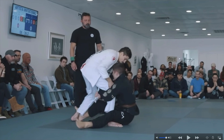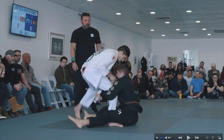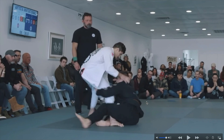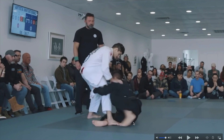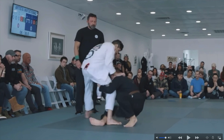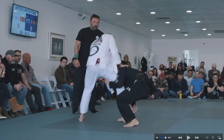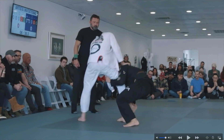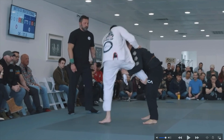Once he feeds the lapel to his left arm, he's gonna start sitting up into a technical stand-up. He shifts his weight to his right side so he can post his right hand on the ground and do a basic technical stand-up. The bottom leg is going to help drag his opponent's ankle as he gets up. He does a basic technical get-up, dragging his opponent's ankle with his own leg and also dragging with his arm, until he controls that leg and is now in a single leg takedown position.